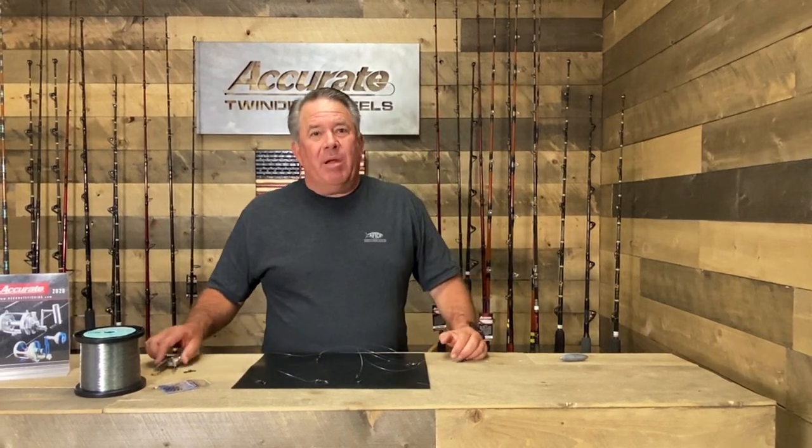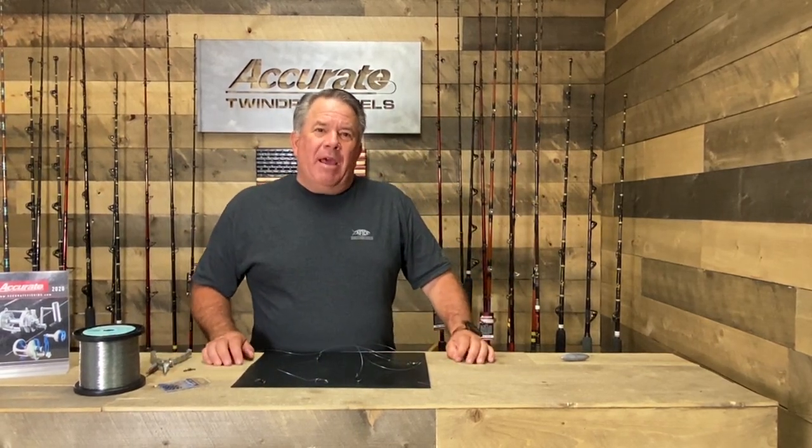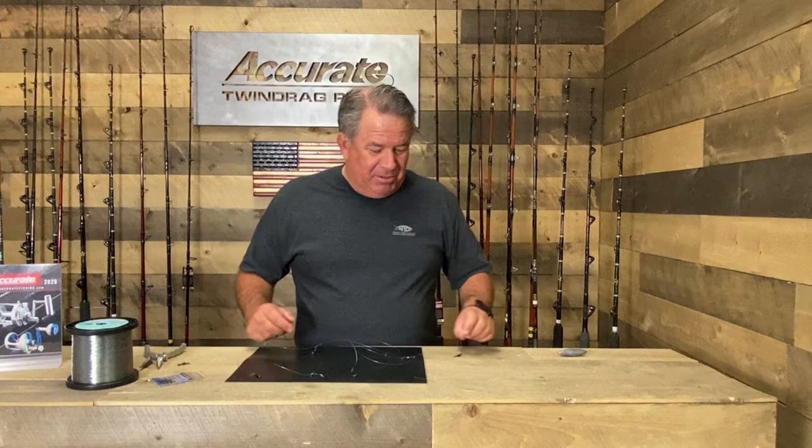Hey, it's Ben from Accra. Got another knot for you. I was looking at some stuff on Bloody Decks and one of my buddies, Eric Landesfien, had a really cool article on rockfish, like Canyons and stuff. I wanted to pass along one of the things I saw that was pretty cool. Appreciate Eric, thanks for letting me do this one.